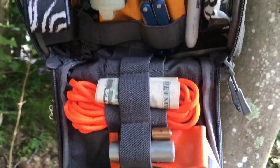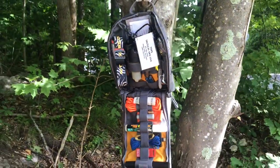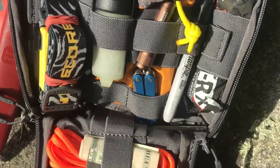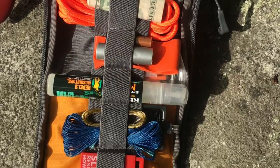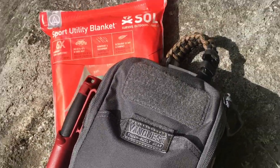Hey, what's up everyone? Tim here from Everyday Tactical Vids. Today we're going to be talking about my personal survival kit. When I'm out for a day hike, backpacking, or some sort of wilderness adventure, this is the kit that goes with me. In this video we'll talk through the gear, and in the very near future I'm going to take these items out into the woods and do a survival scenario to actually test out the gear and share that with you.